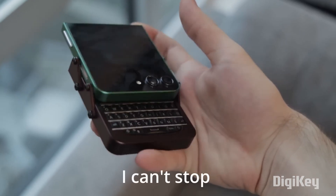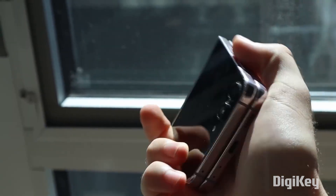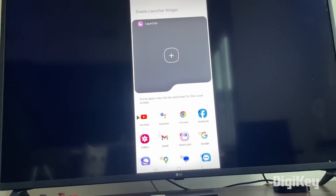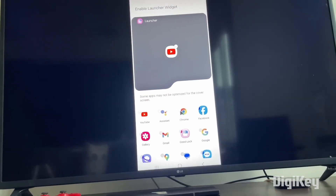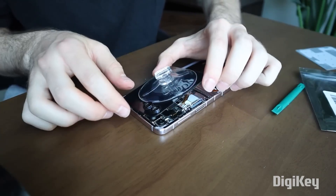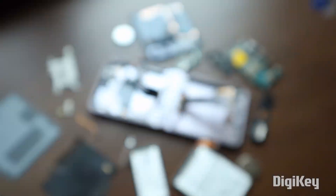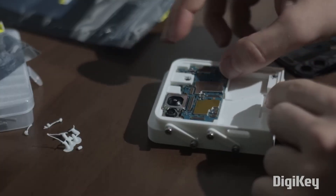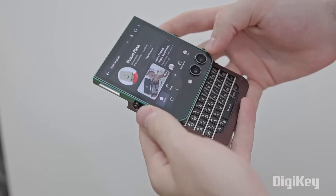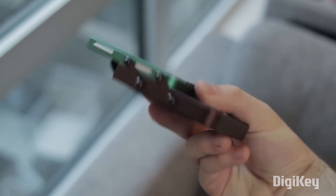If you haven't already seen Marcin Plaza's video on building his own phone from half of a broken Samsung folding phone, now's the time. After finding out how to get all the apps he needs running on the smaller back screen, he takes everything apart. The idea is that the screen will hinge upwards, revealing a custom bottom enclosure with a physical keyboard from a Blackberry. To handle that communication, he's added an Arduino Nano. It's a wild journey and worth a watch.